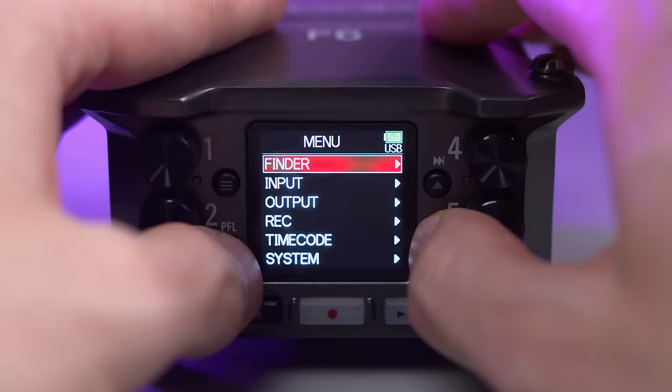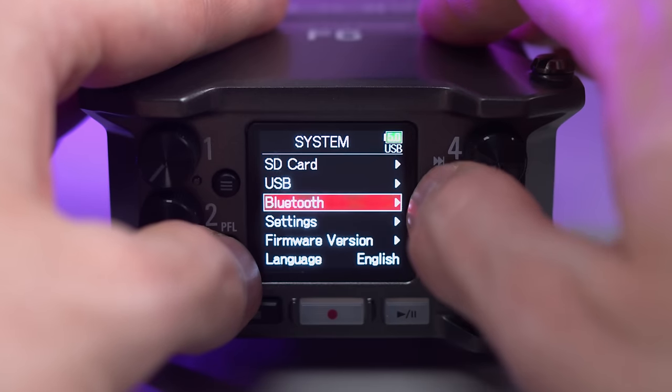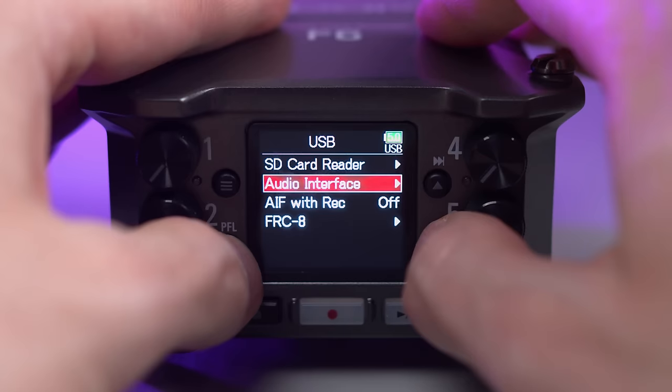The line-out doesn't have its own volume knob — only the headphones do — so this next workaround is one that I'm a little bit proud of, but I'm also impressed by the F6 for letting me do this by having a very thorough menu. My advice is not to use this in the audio interface mode because that'll remove two functions: first, the ability to record to the SD card as a backup, which also means no 32-bit float recording, and again, there'll be no way to control the volume of the line-out.